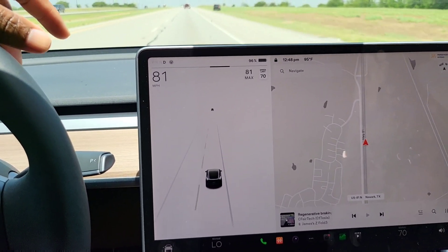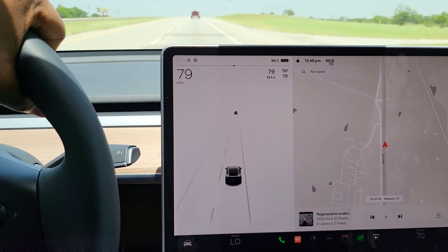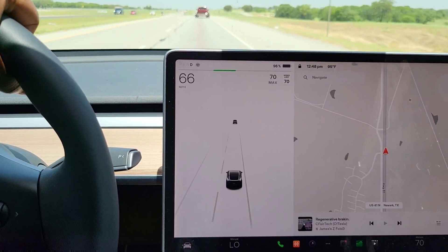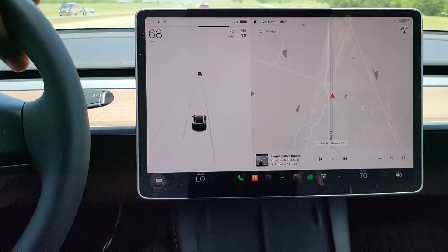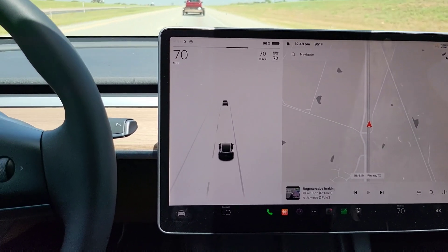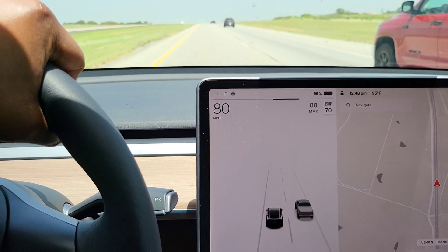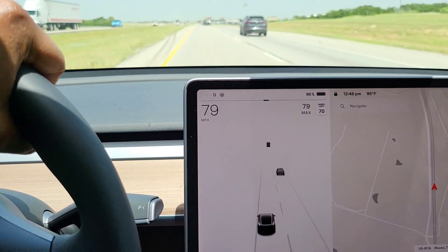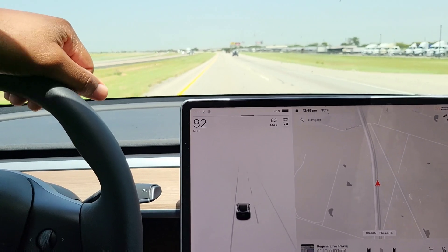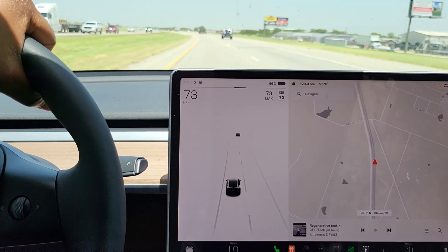I mean, you guys have seen it with your own eyes — regenerating right now at 96%. I'm pretty impressed. I would say this for anyone out there who is on the fence: you have to make your own decision. I can't make it for you. I don't want to influence anyone, but if you get the opportunity to upgrade to a Texas-built Model Y, look — regen. That's pretty cool.